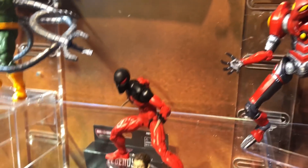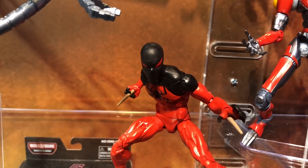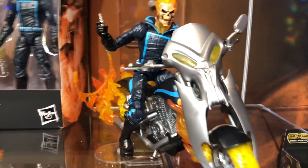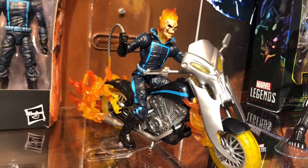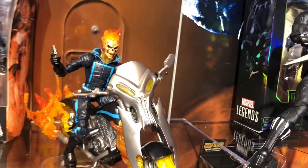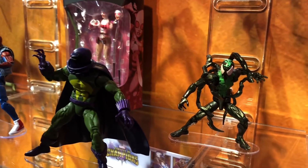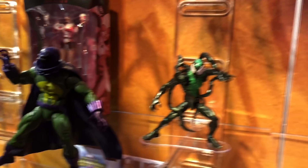There's a new Scarlet Spider coming with an alternate head — different body than the one released a few years back. Ghost Rider is shipping now — most novelty and specialty stores have him, and mass retail should have him soon. Black Panther Wolverine is already out, and the other Spider-Man wave one with the Lizard Build-A-Figure is out as well.